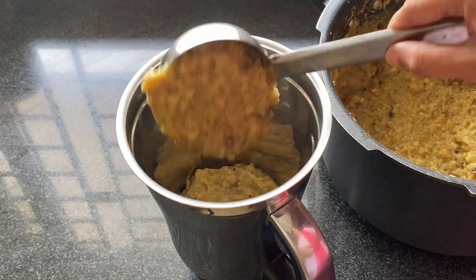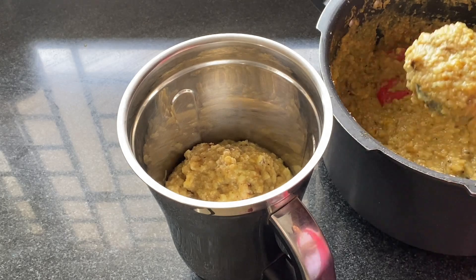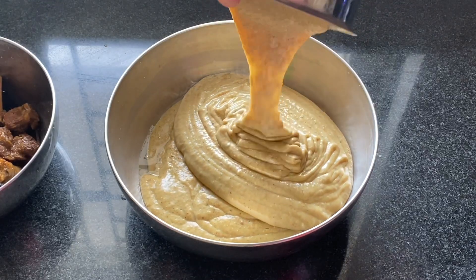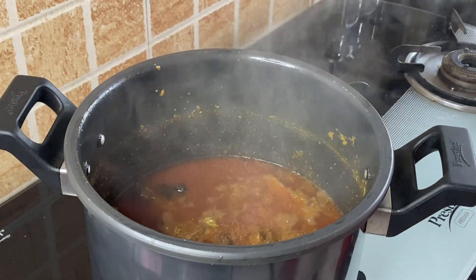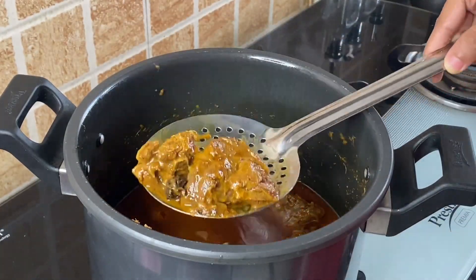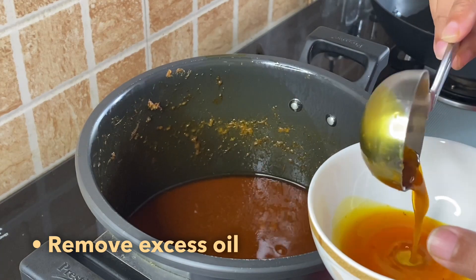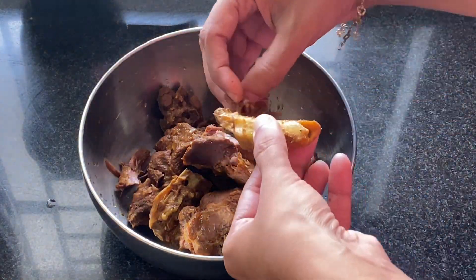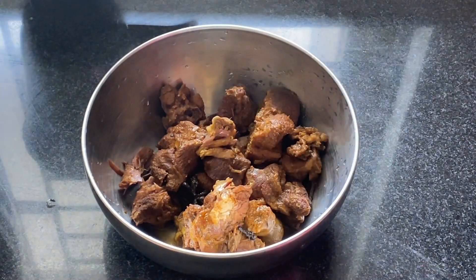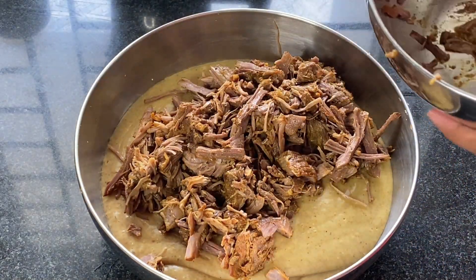Fifth step is to add the grain and lentil mix in a blender and pulse it twice. Once done, remove it in a bowl. Sixth step is to open the lid of the pressure cooker. Once pressure goes off, remove all the mutton pieces in a bowl and also remove excess ghee and set that aside. Now shred the mutton pieces, discard bones, and add the shredded mutton pieces into the lentil mix. Mash it using a wooden tool.